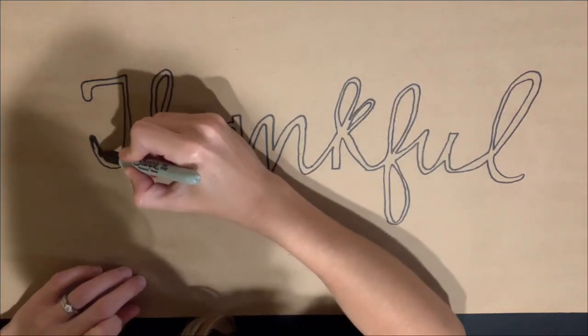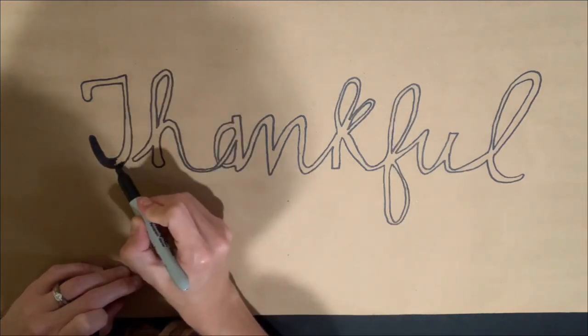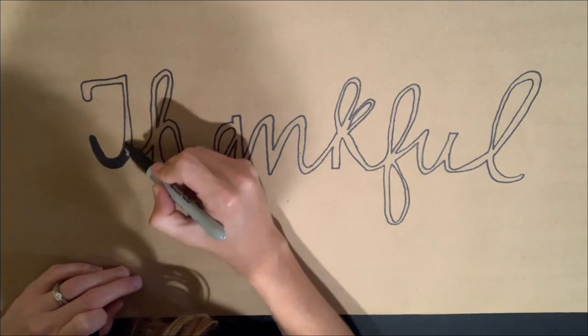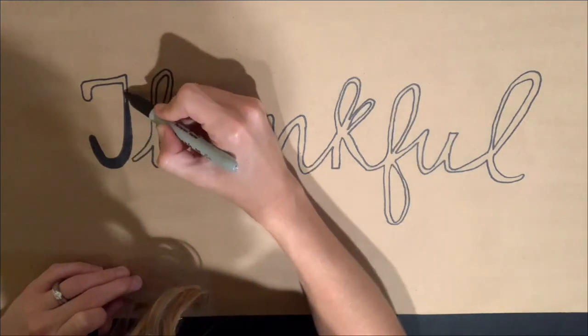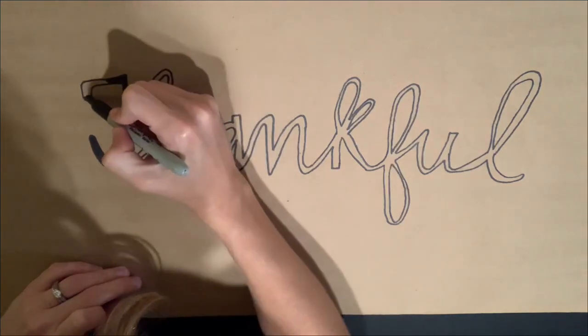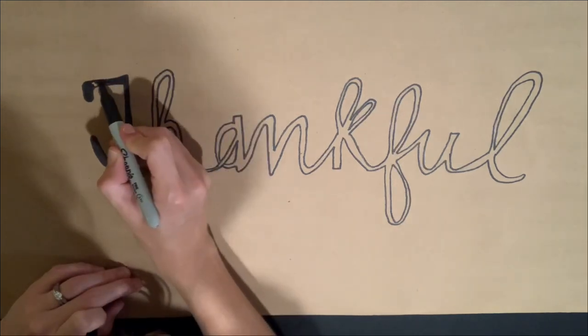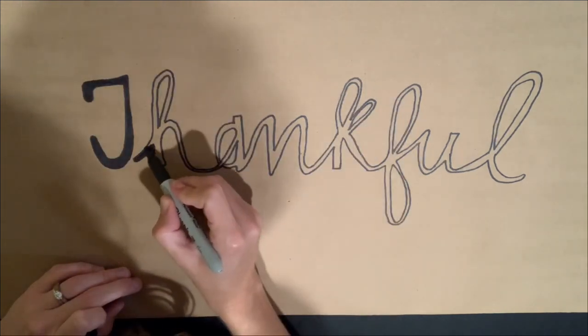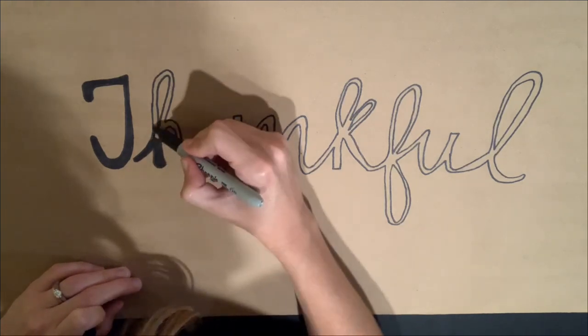You can see that I am coloring in the letters that I traced. When it's not colored in it doesn't look quite as nice, but as I start filling in these letters it does start to look quite professional and high-end. I just can't believe I did this with a pencil, a Sharpie, and just a printout of the letters.